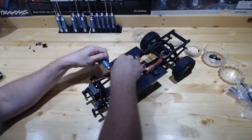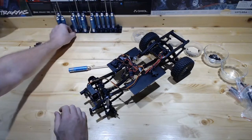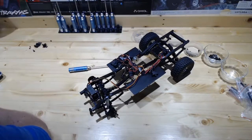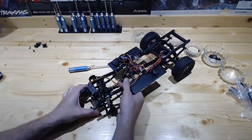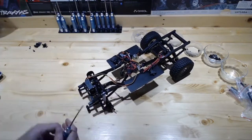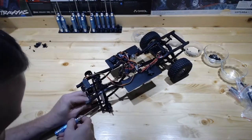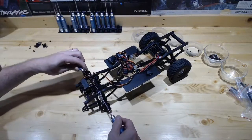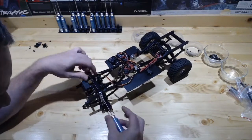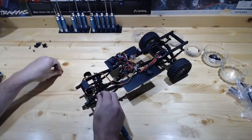I've got some music going in the background. I hope that's not too loud for anybody. I'm going to pull the shocks from the towers. I'm sure a lot of this is probably not completely necessary in terms of getting our kit on, but I just kind of like to start with a fresh slate.